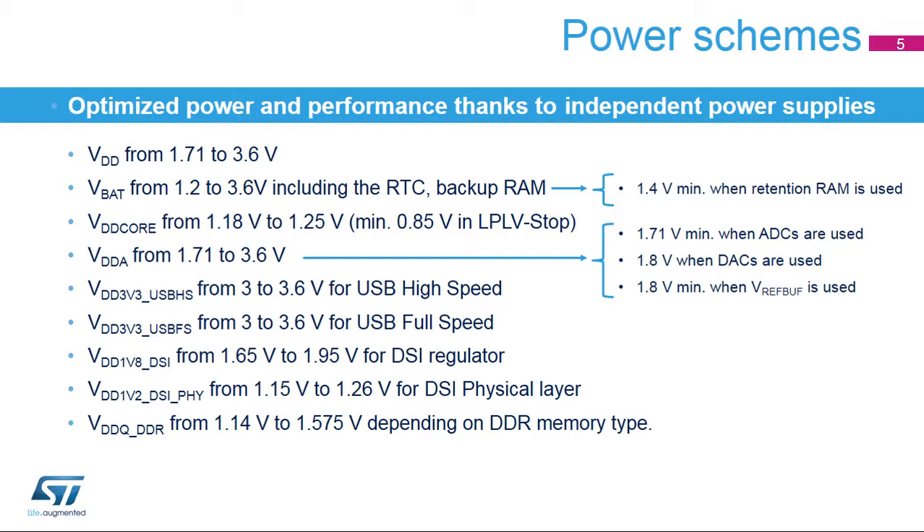In addition to this training, you can refer to the reset and clock control and interrupts trainings, as well as those for all the peripherals with wake-up from stop and standby capability.